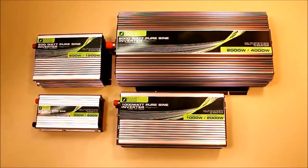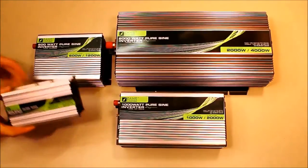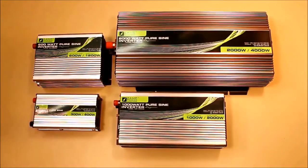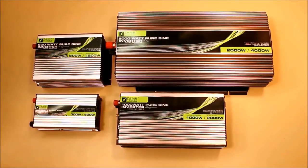I'd like to take you through some common characteristics that each of these inverters share. First off, all of the inverters have a metal housing. Commonly, 300 watt or very lightweight inverters come with a plastic housing. We feel that a metal housing is better for longevity and is more efficient for cooling.